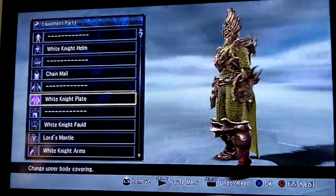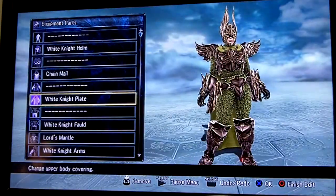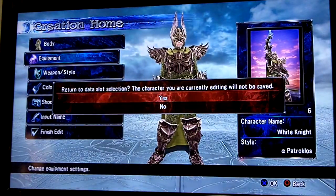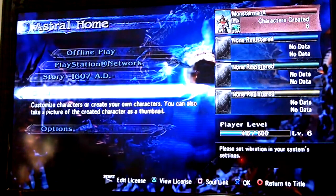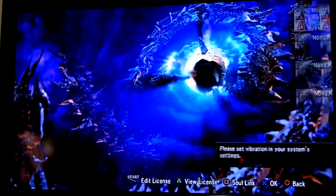It's just really cool — they did a nice job. This one I did with Alphapatrolos' moveset. I'm sure you guys want to see these in action, so let's go do that. I'm gonna do an offline versus battle.